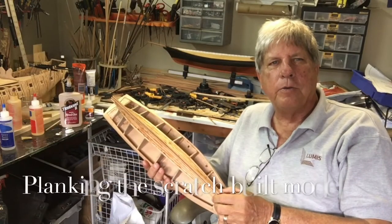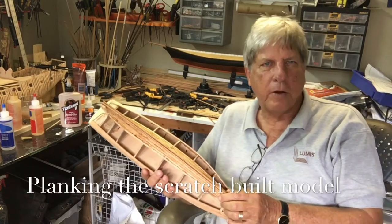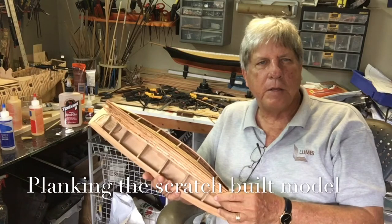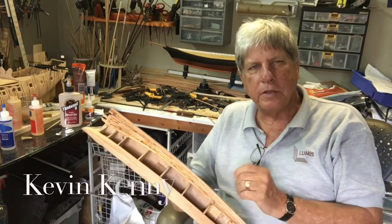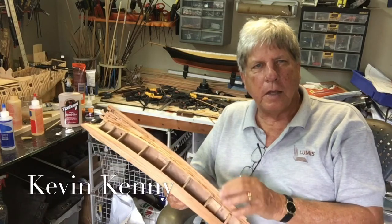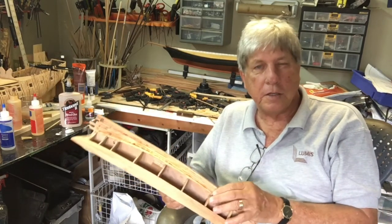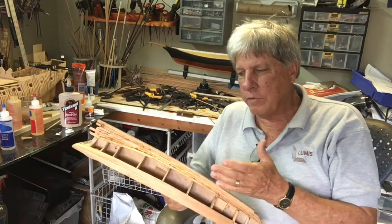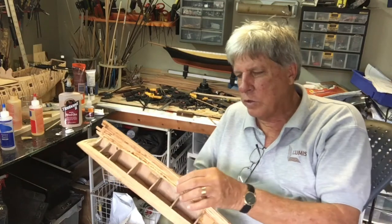I thought I'd just update you on where we've reached with the scratch-built version of the Americas. It has certainly been much easier the second time around — lots of the things that intimidated you or perhaps just gave you difficulty seem so easy this time around.